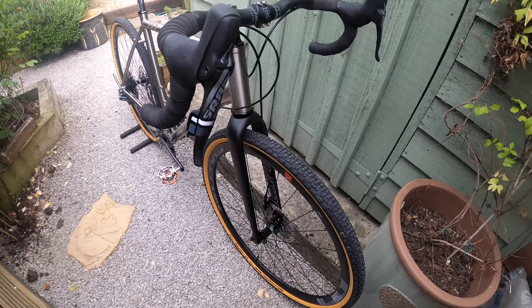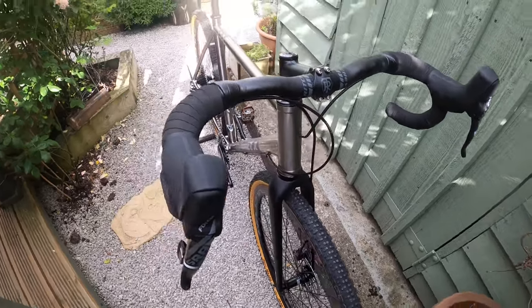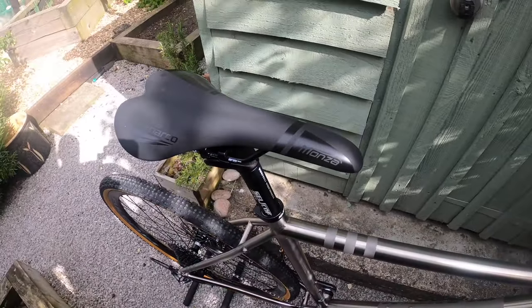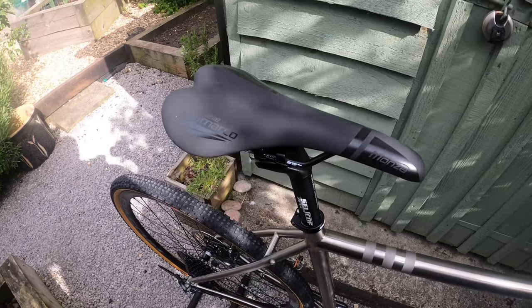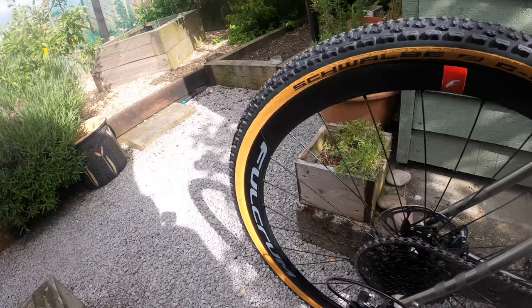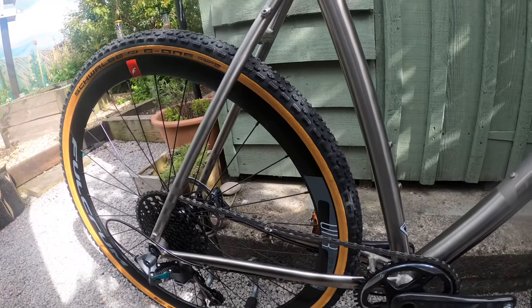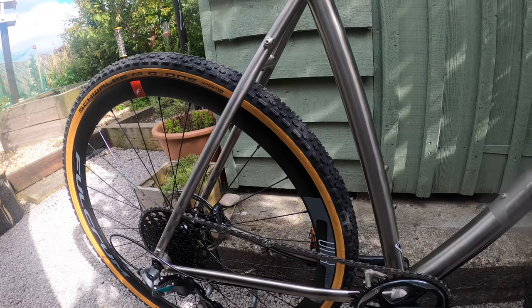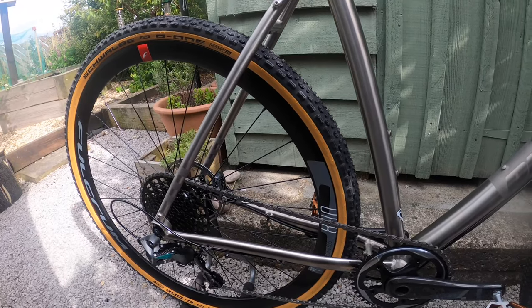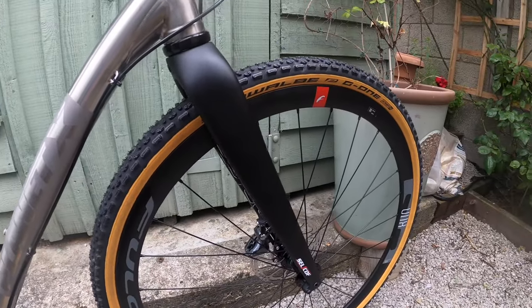The listed weight of the bike on the website for a medium is 9.8 kilos. This is an XL frame, so obviously a little heavier through the frame sizes — maybe 50 to 200 grams at most. This bike doesn't feel heavy at all. I have a road bike at about 7.5 kilos for comparison. The bike it's replacing is the Cannondale Topstone Sora 2019, which was around 10 to 10.5 kilos and felt heavy. I swapped the wheels for a lighter set which saved half a kilo, but this Tempest feels surprisingly light — even if it does come in at around 10 kilos.